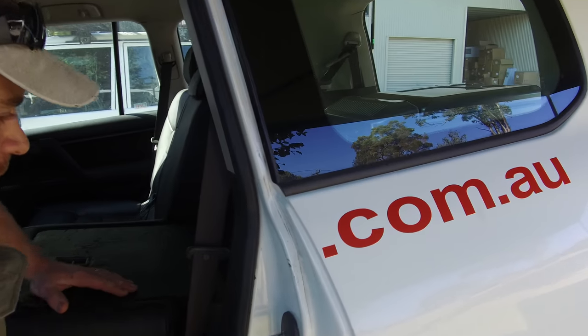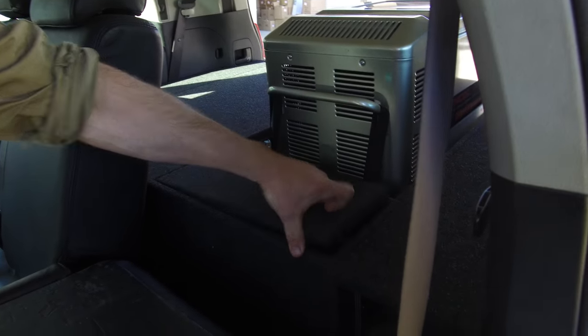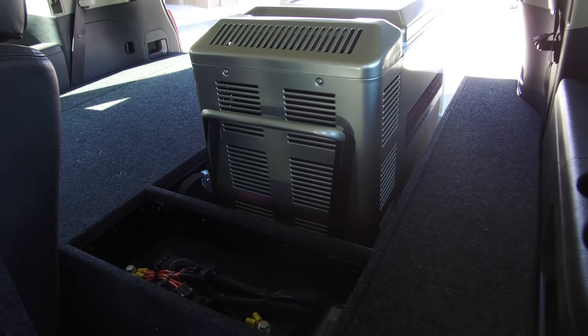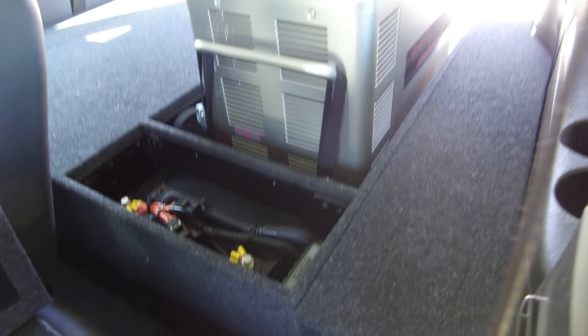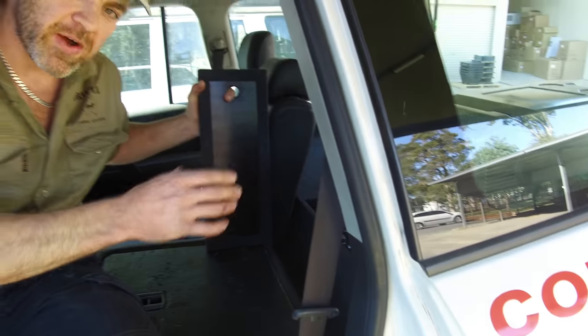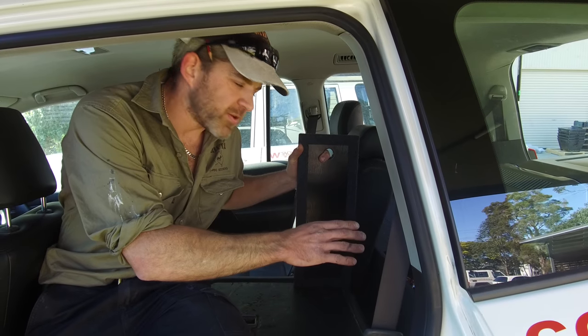As you can see, we've boxed off the area and we've got a lift-off lid so you can use this space for storage — whatever you like. Here we've got the auxiliary battery stored in there. It's a really good place to put the auxiliary battery, especially on a 200 Series, because it's just a nice easy way rather than messing around with the batteries under the bonnet.